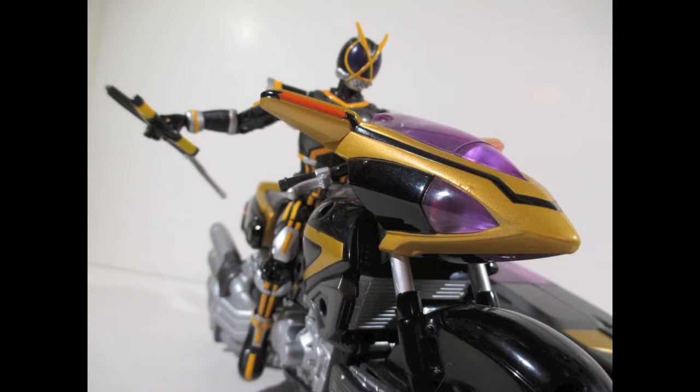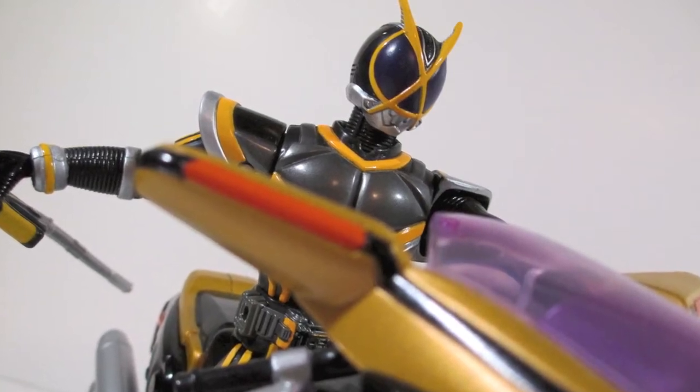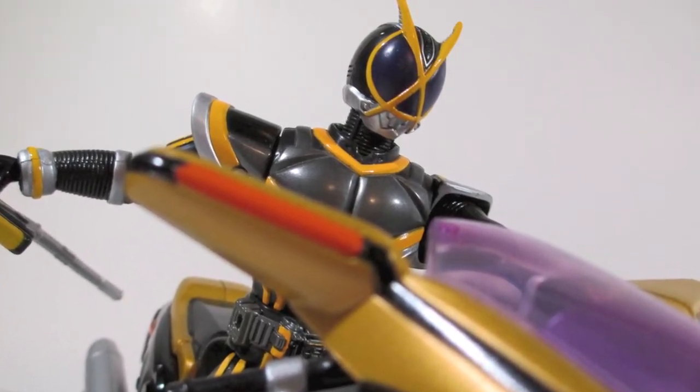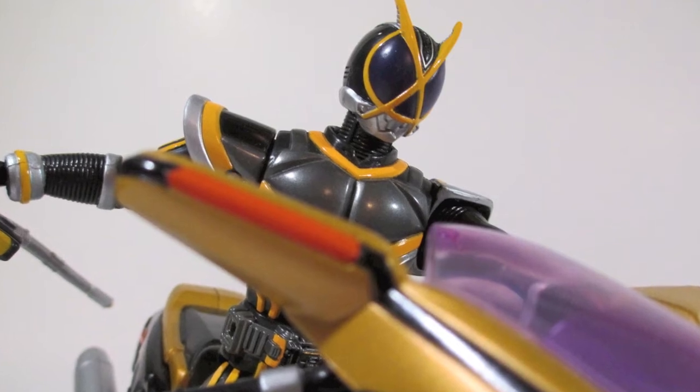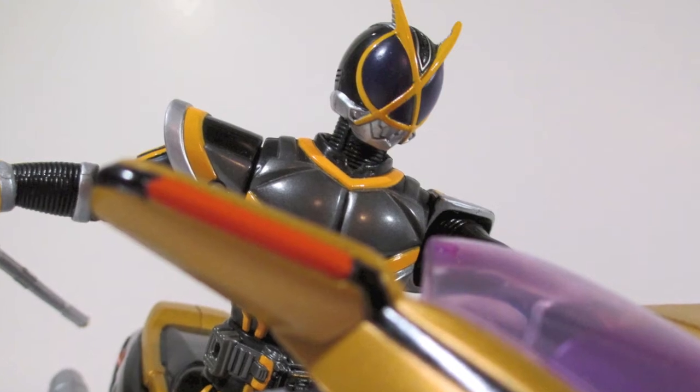I found this thing for a ridiculously low price and that's why I picked it up. I got stupid lucky and I haven't seen it at that price again. I think I paid about $35 to $40, maybe $50 because of shipping — but compared to $400, it's like, yes please.